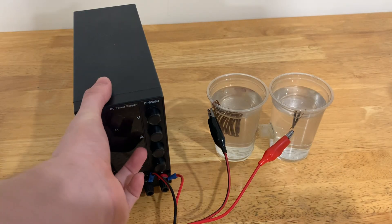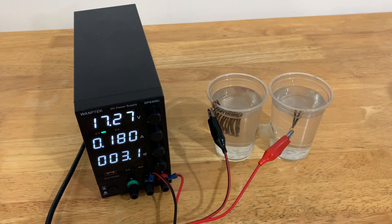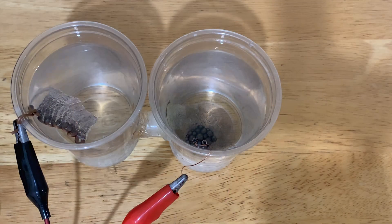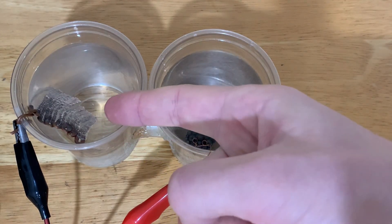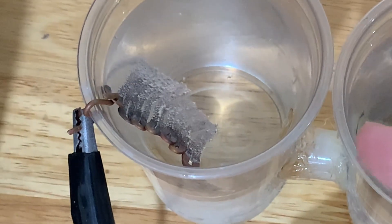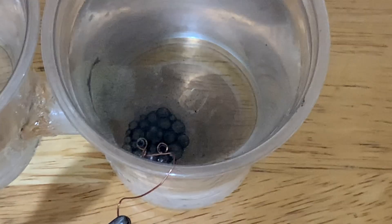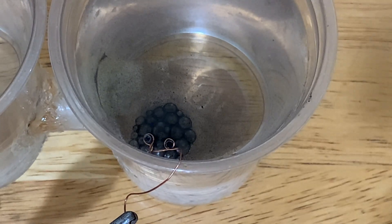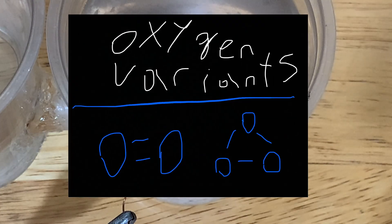Power is on, with the negative side being the copper and the positive side being the graphite electrodes. Immediately after turning it on, you should start seeing bubbling. There are small bubbles on the left side — that would be hydrogen — and on the right side the bubbles are much larger, and that would be oxygen, oxygen oxide, and oxygen peroxide.